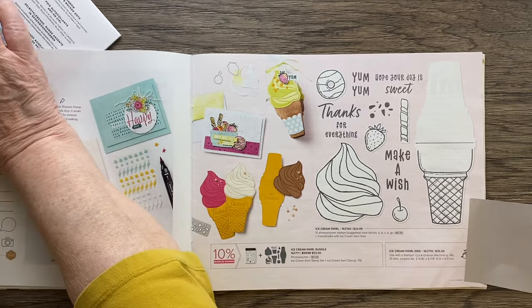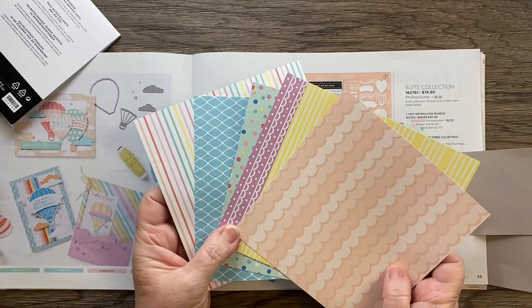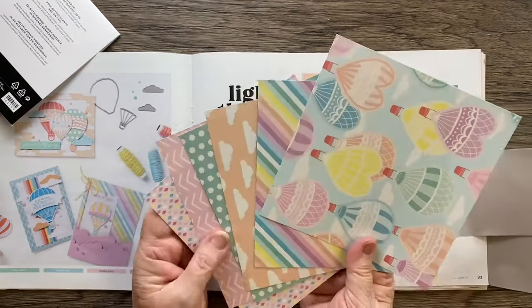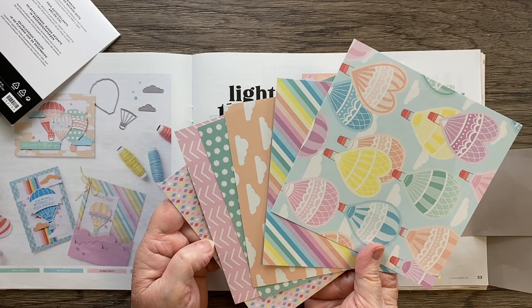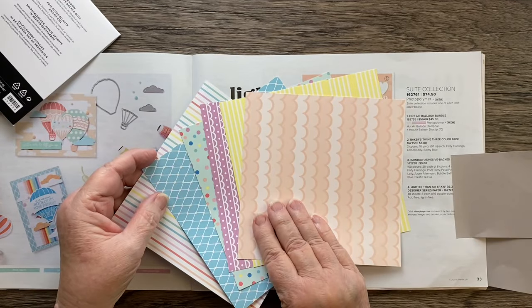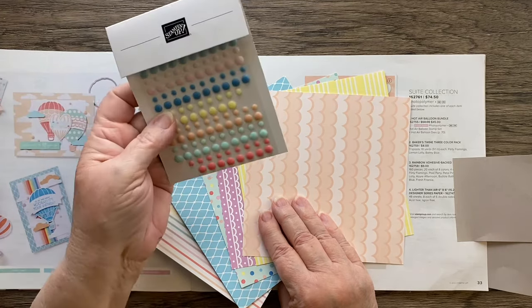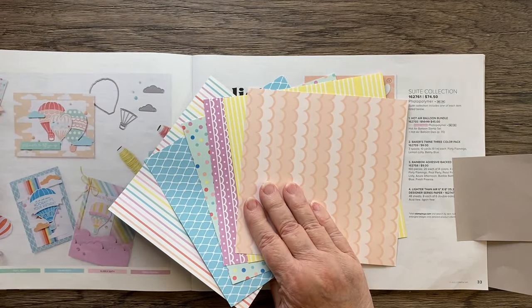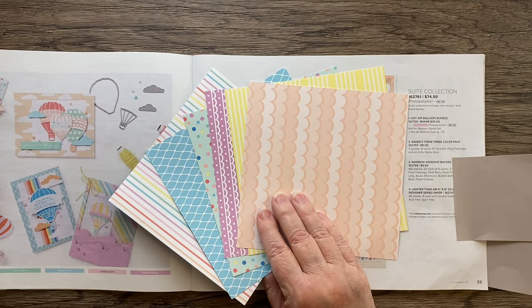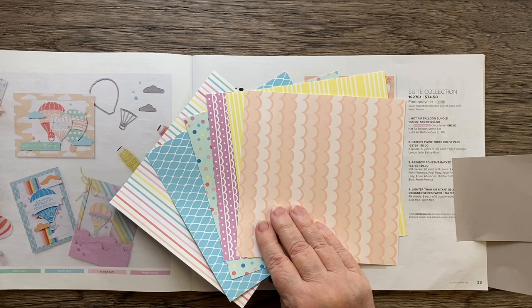We're pairing this with Lighter Than Air Designer Series Paper. This one is a favorite — I just love the colors here. It was your idea because it just pairs so well, like sprinkles, and it looks very yummy and ice creamy. It also goes with Easter eggs, so that was kind of my thought as well. Sadly, this is not carrying over, and it's also not on sale, which tells me there may not be a lot left.